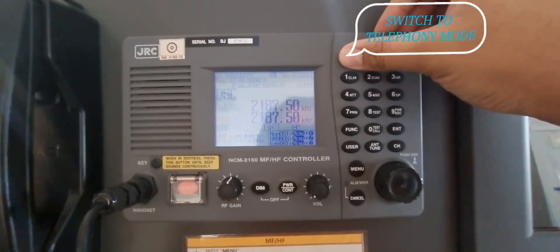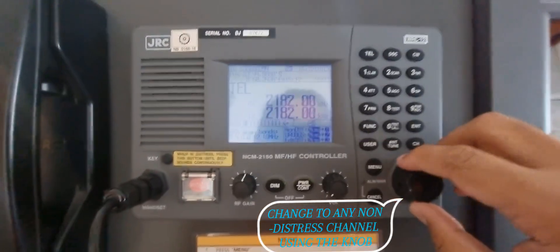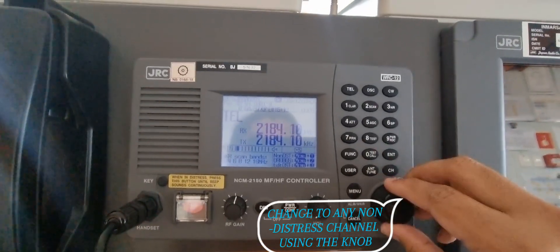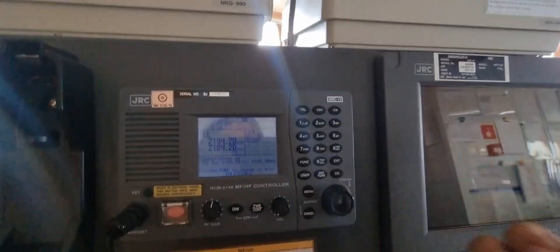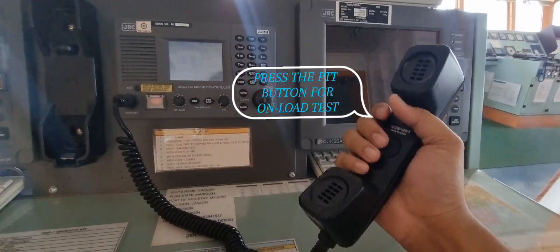Switch to telephony mode. Change to any non-distressed channel using the knob. Press the PD button for a load test.